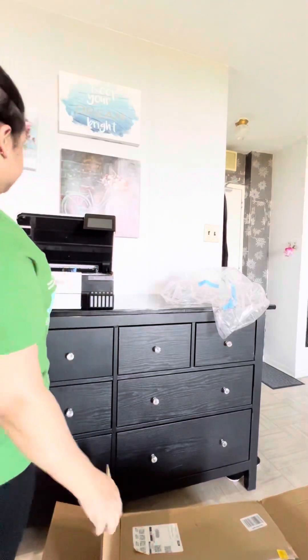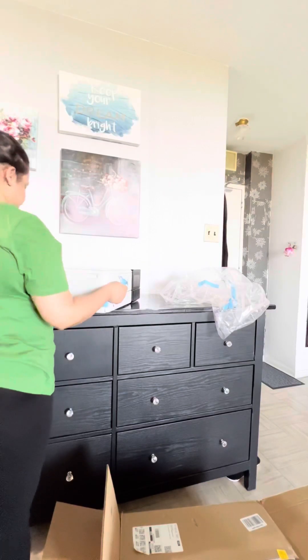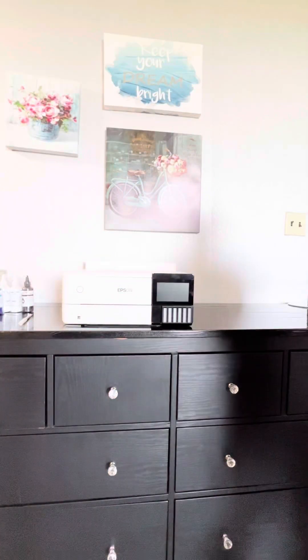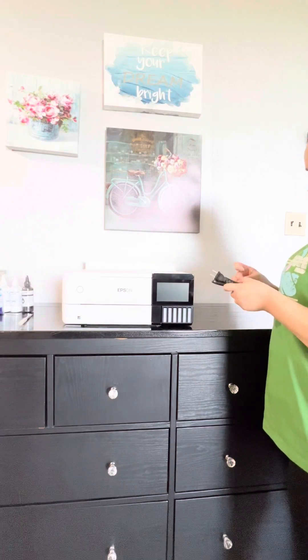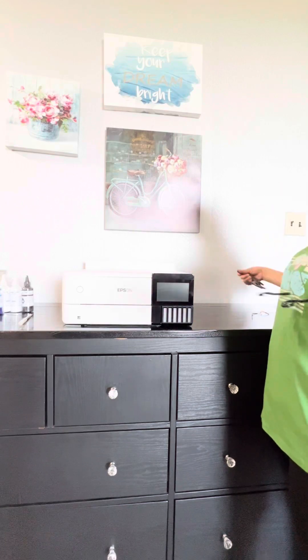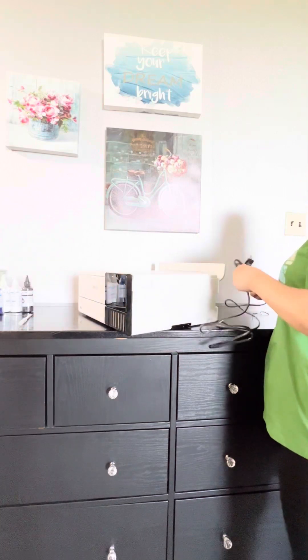If you want to use this printer for DTF or sublimation, you don't need to use the inks that come with the printer — you have to change your inks. I ordered the DTF ink from Amazon, but the bottles that came with it don't fit the printer, so I replaced the inks.